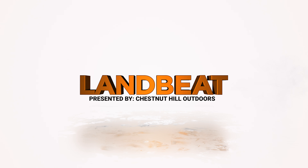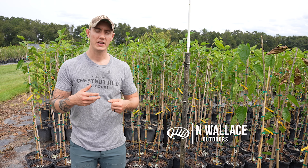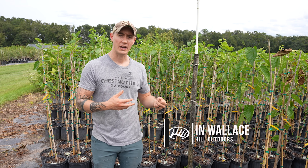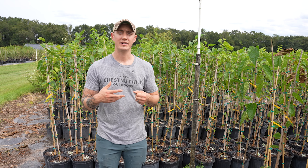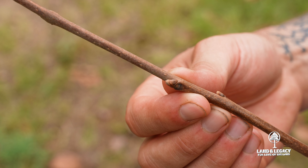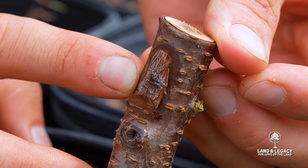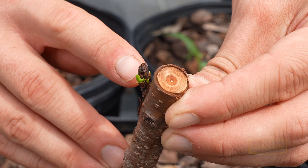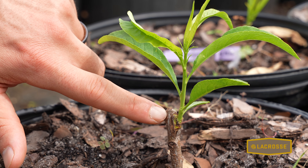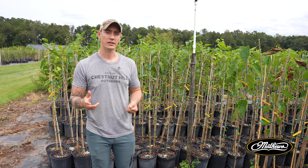Another propagation technique we use to ensure consistent fruit production is taking cuttings. There are two major ways to guarantee consistent fruit production: grafting and cuttings. Behind me here I have some mulberry, and mulberry is a tree that we do take cuttings from.